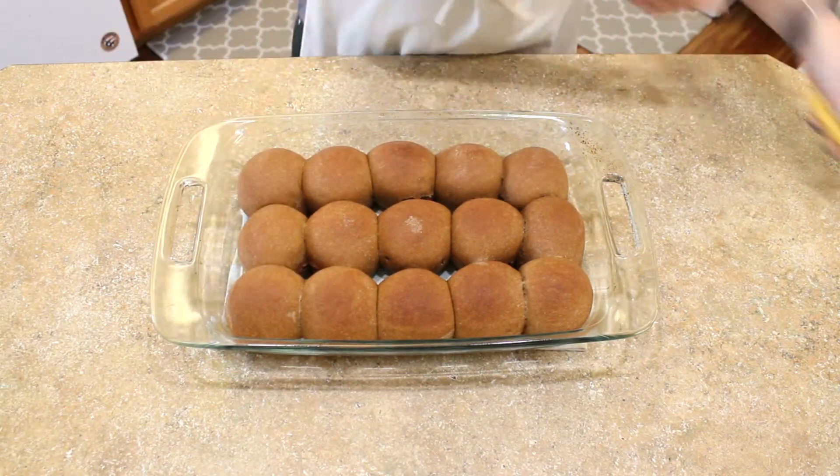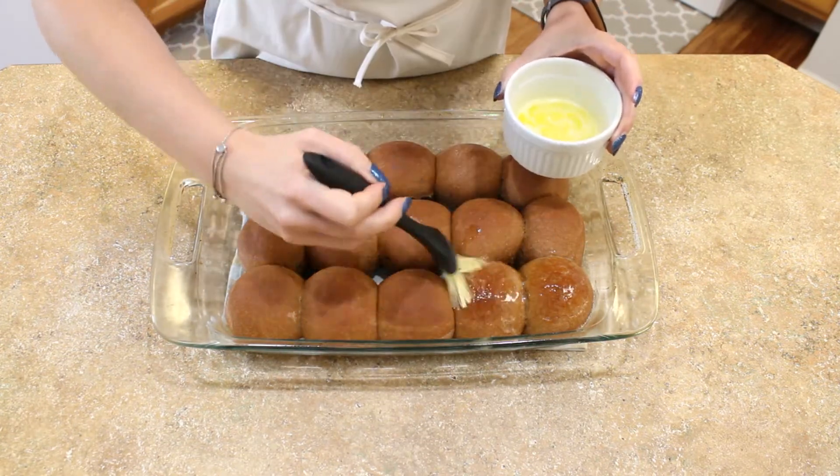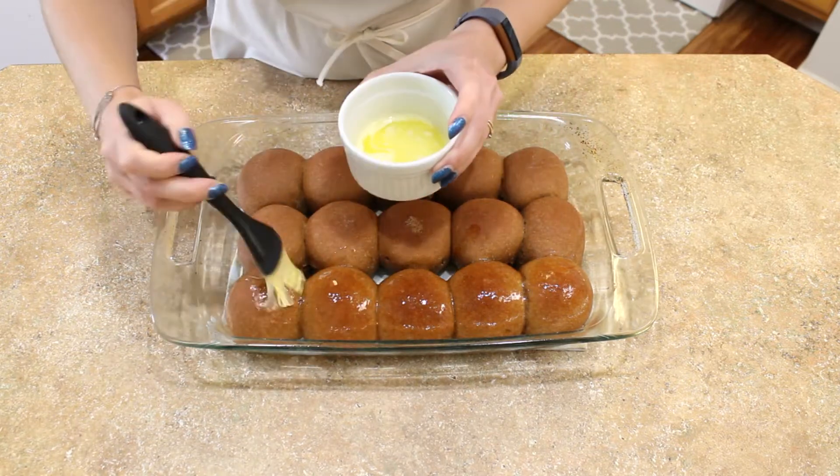While the rolls are still hot and fresh from the oven, brush them with a couple of tablespoons of melted butter to get that gorgeous glossy finish on your molasses brown bread rolls.